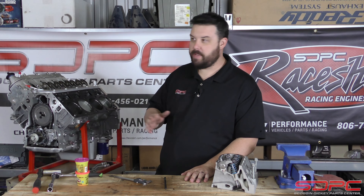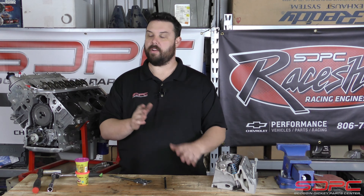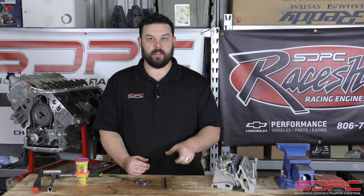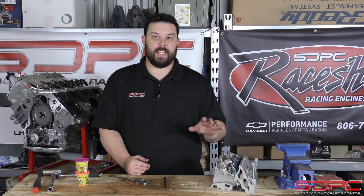It could be an overhead cam, a K-series Honda, an RB Nissan — it doesn't matter. It's all the same. It all is pretty particular to the camshaft you're putting in.